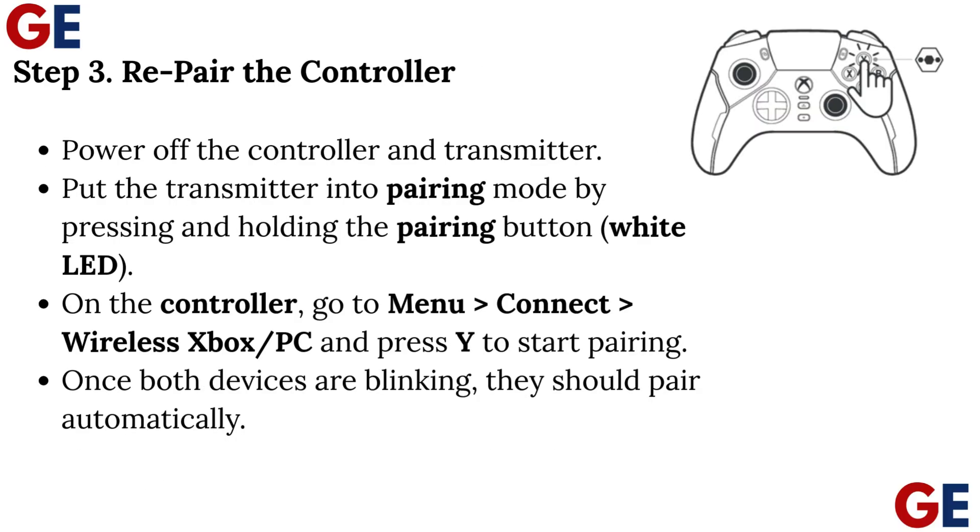Step 3: Re-pair the Controller. Power off the controller and transmitter. Put the transmitter into pairing mode by pressing and holding the pairing button (white LED). On the controller, go to Menu > Connect Wireless Xbox/PC and press Y to start pairing. Once both devices are blinking, they should pair automatically.